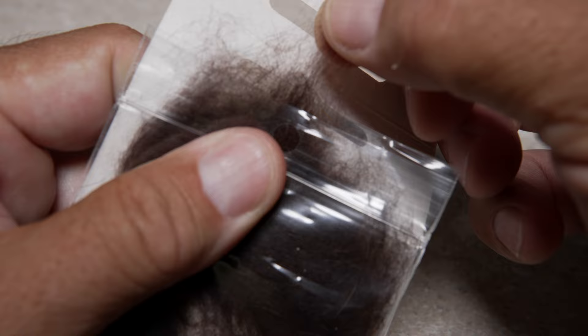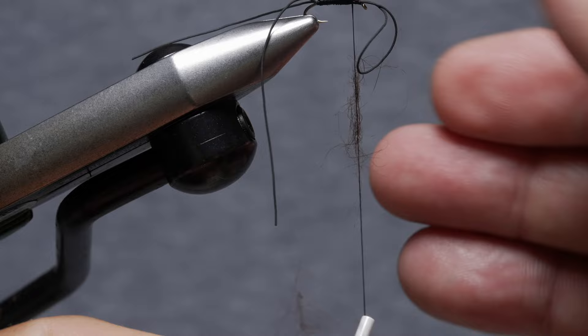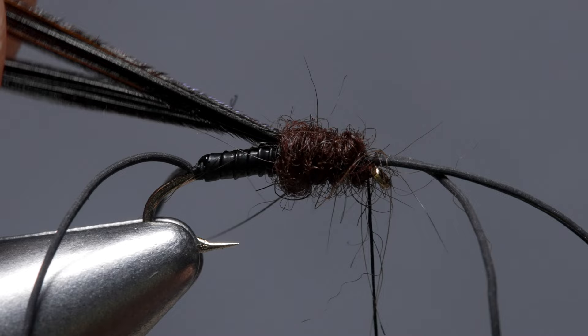Dark brown Australian possum is used to form the thorax of the fly. Pull just a small wisp free from the packet. Use the dubbing to create a slender inch and a half long noodle on your tying thread. Start taking wraps with the noodle to build up a bulbous little thorax on the fly, ending with bare thread at the back edge of the hook eye.